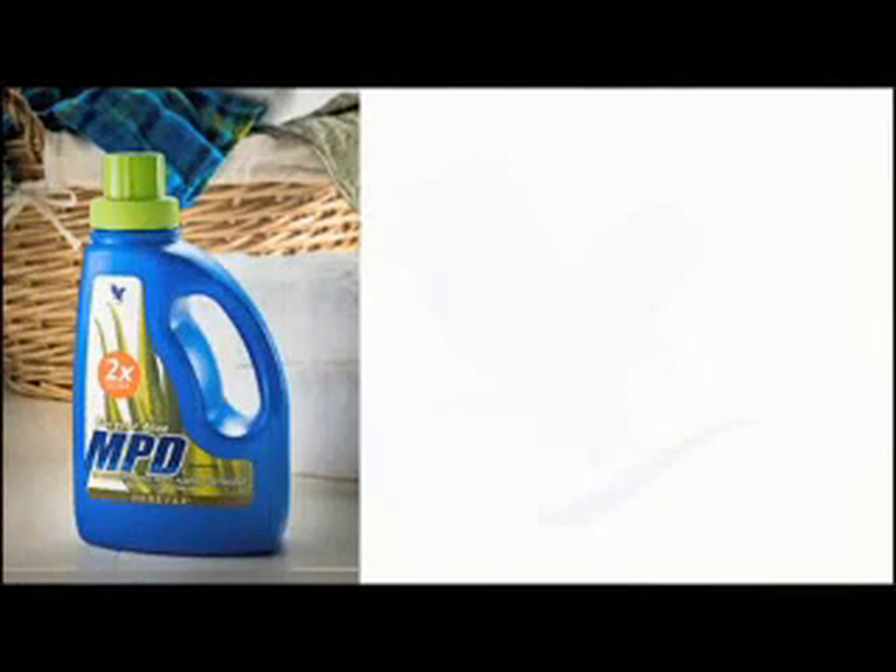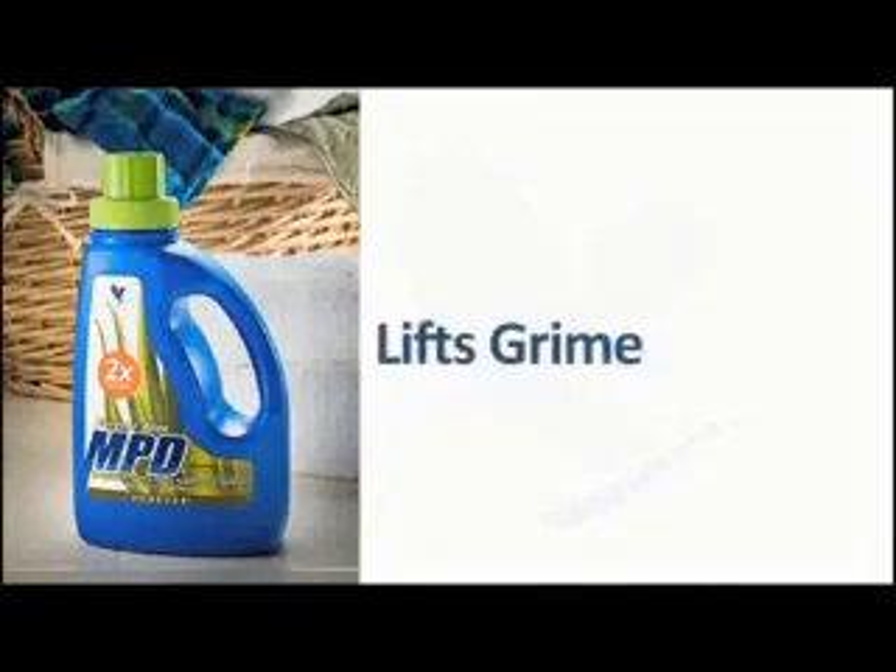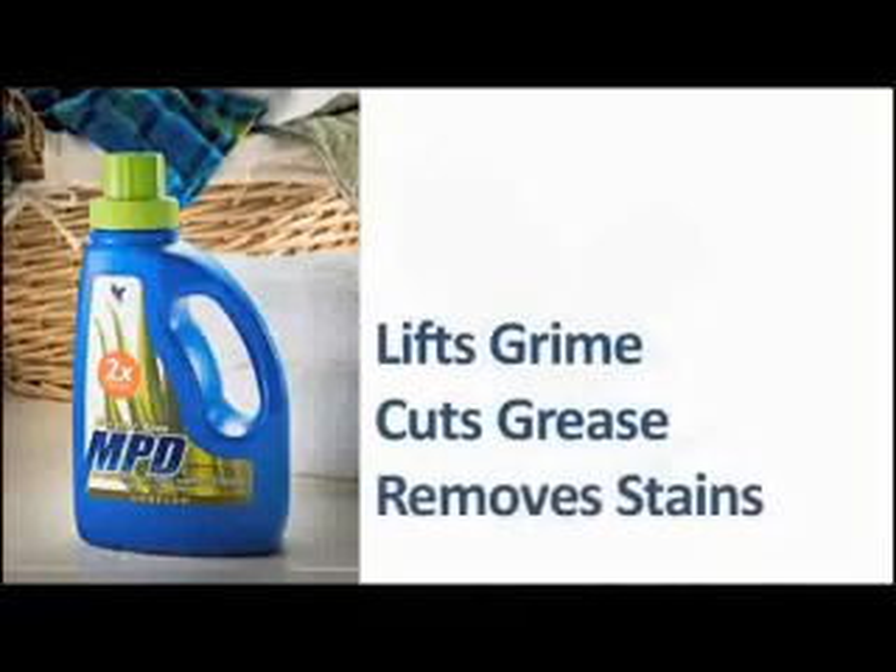Well, Forever has a better plan for all your cleaning needs. Forever Aloe MPD 2X Ultra is an all-purpose, biodegradable detergent that is great for lifting grime, cutting grease, removing stains, and tidying up your cleaning cabinet. I've even used it on my horse — it's a phenomenal product.